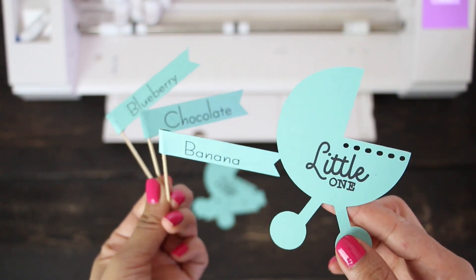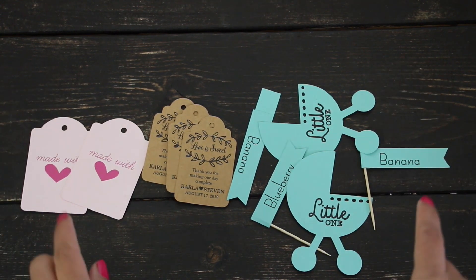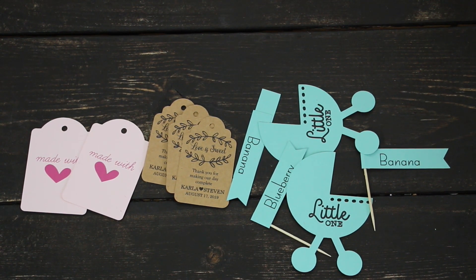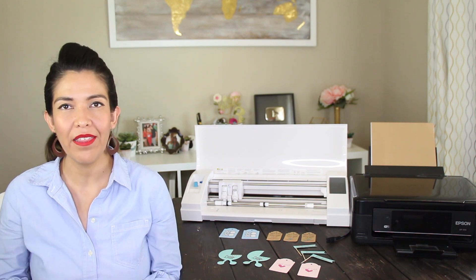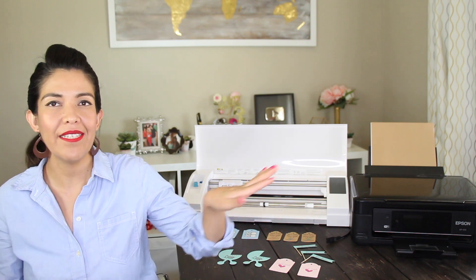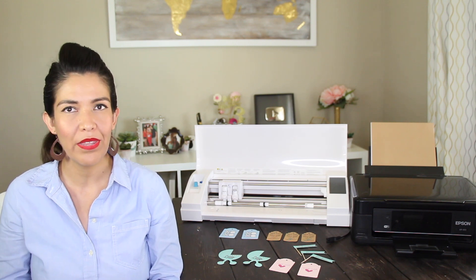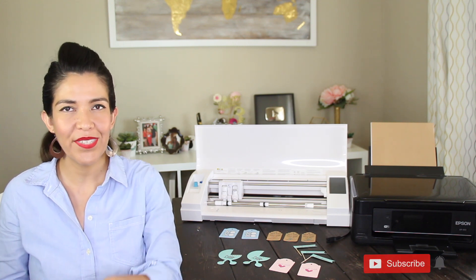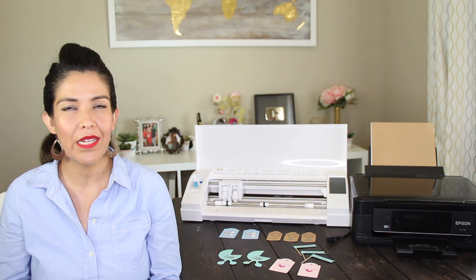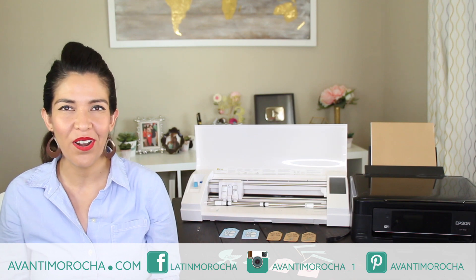The same with this label. You can only print on colored cardstock if the color doesn't obstruct the reading of the registration marks, so I recommend avoiding using dark colors. I hope you like this video and you find it informative. If you have any questions, leave them in the comment section. If you are interested in a Cameo 3 or a printer, I'm going to leave you the links where you can buy them in the info box below the video. If you are new to my channel and you like what you see, hit the subscription button, tap the notification bell so you get informed every time I release a new video. Don't forget to visit my blog, follow me on my social media, like this video and share it with your loved ones.